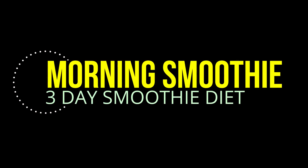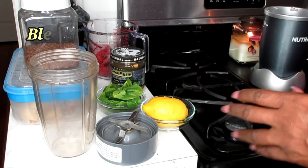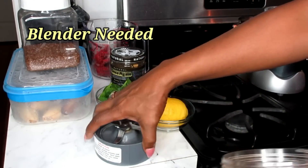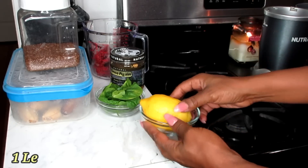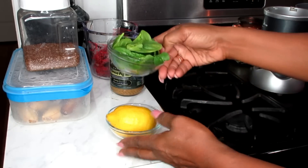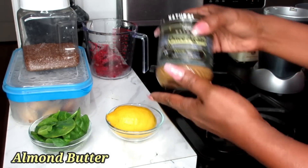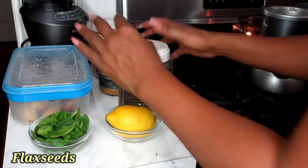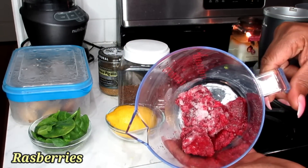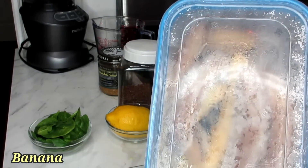Let me show you what you're going to be blending. In this recipe, here are the things you're going to need: a blender — I'm going to use my Nutribullet personal blender today. You're going to need a whole lemon, some spinach, some almond butter, some flax seeds, some raspberries, and some bananas.